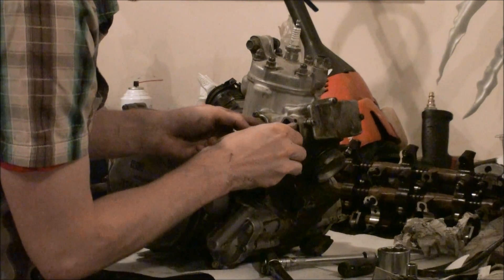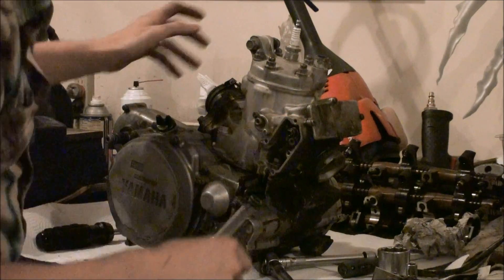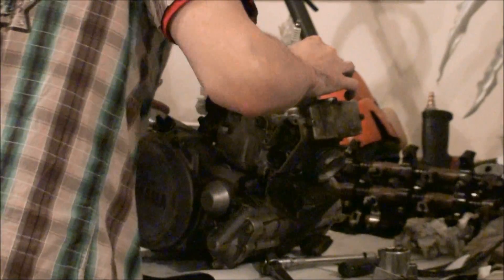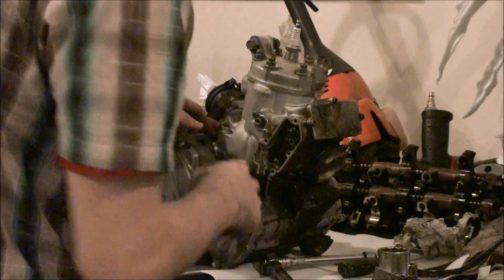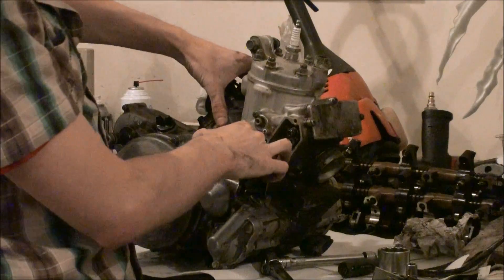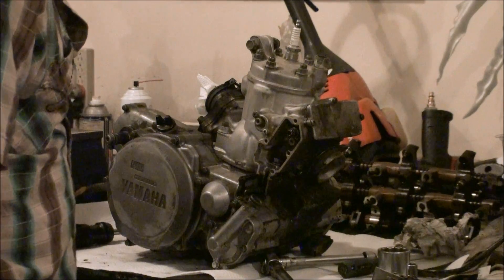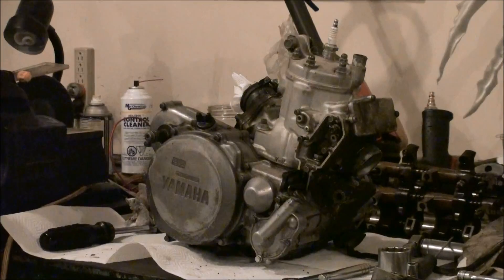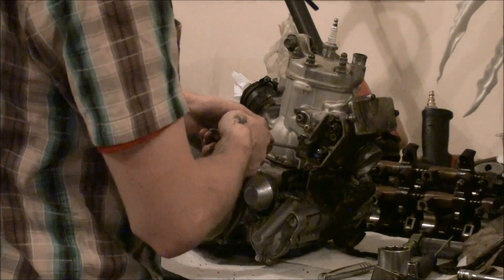Putting the bolts back in so I don't forget where they go. Alright, looks like it's ready to come off. Let's grab a number 14 here, remove the four bolts that hold the jug on, and rip it off to see what's underneath.